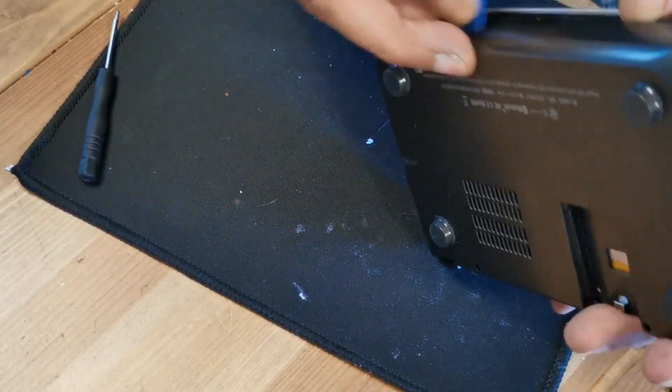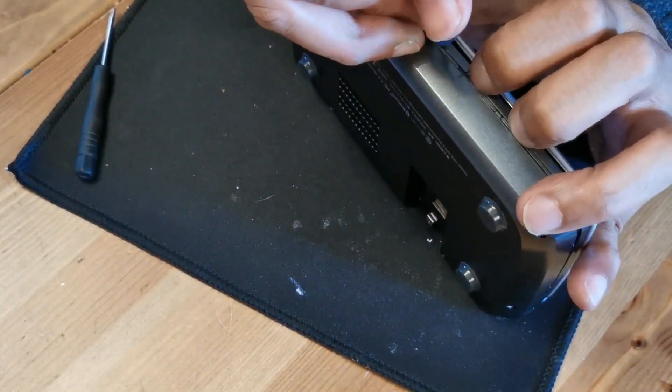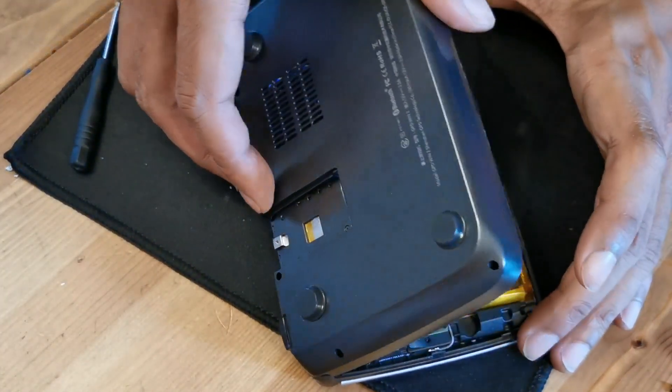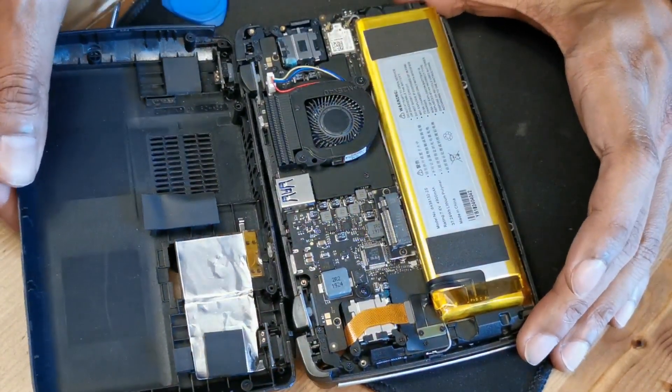Unlock all the clips. After that you open the casing, and there you see the motherboard — a very nice black motherboard.